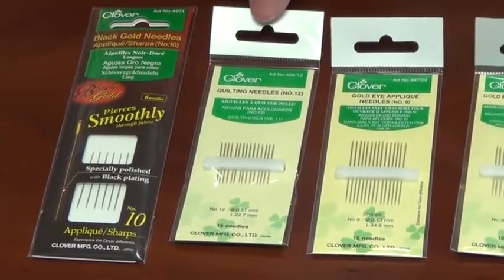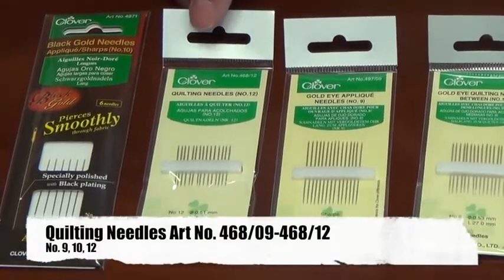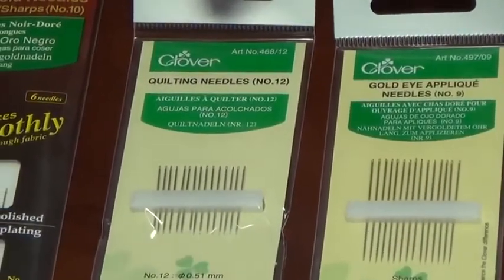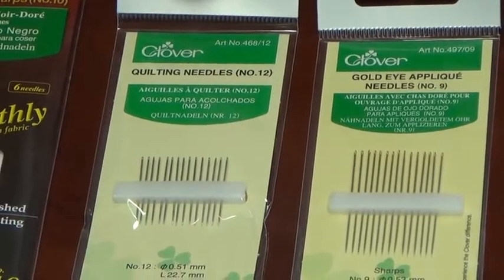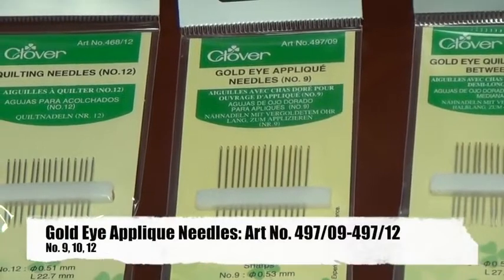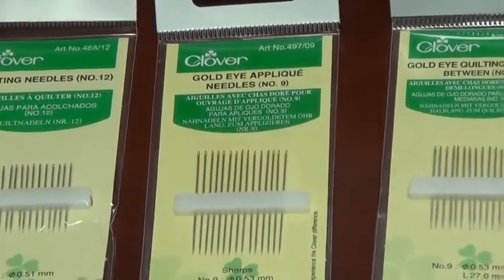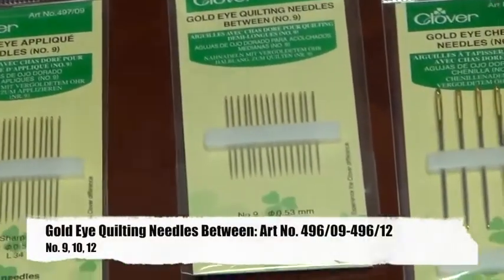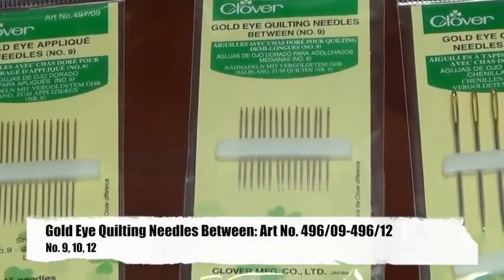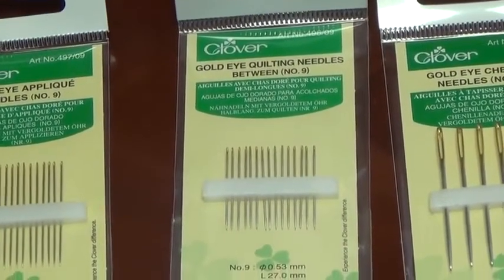The quilting needle is used for very precise small stitches. It's large enough to accommodate most quilting threads and has a very sharp point for use with high quality cotton fabrics. The applique needle is similar to the quilting needle but longer, helping when applying applique to different projects. Then there's the quilting between — quilting betweens are usually much shorter and are used for hand quilting and decorative stitches on the top of a quilt.